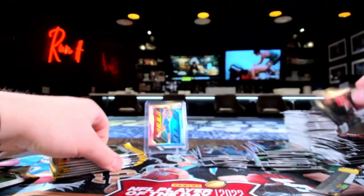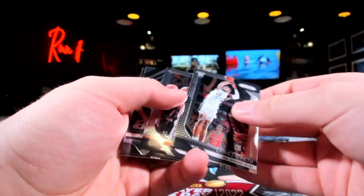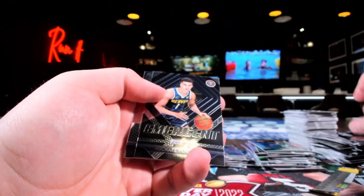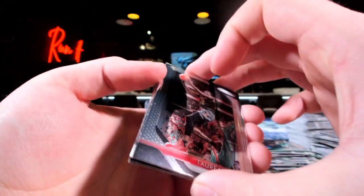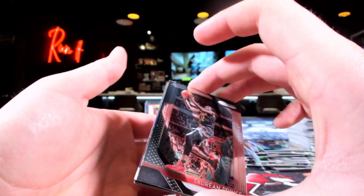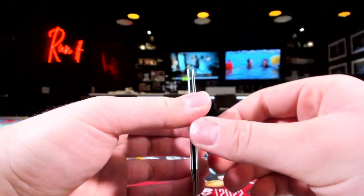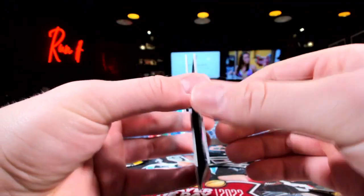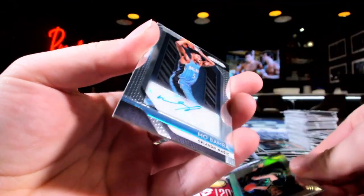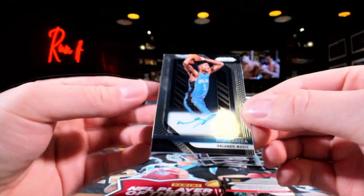Wendell Carter. McCall. Michael Porter — MPJ, that's something right there. Still have yet to hit the auto. Oh, here it is — oh god, was that blue? It's blue! It's blue! Oh no. Alright, we're just gonna flip it, we just gotta flip it. Oh my god, that scared me. Hey, it could have been a lot worse than that.